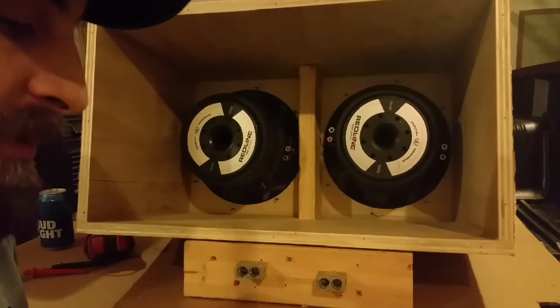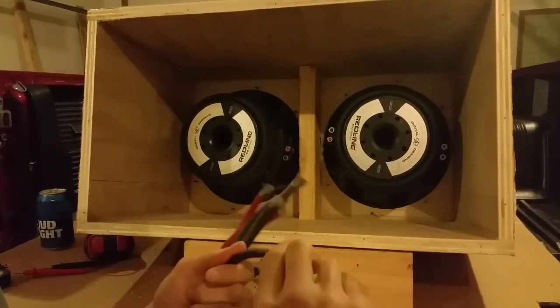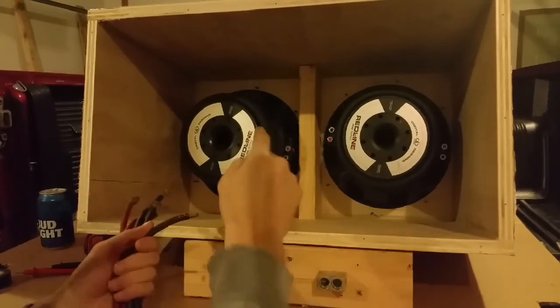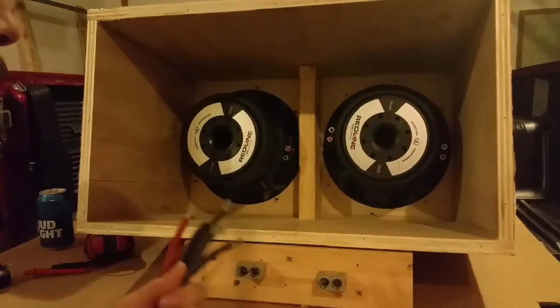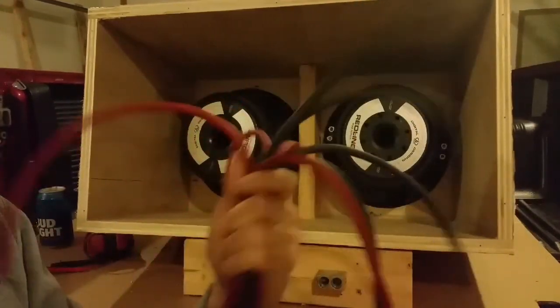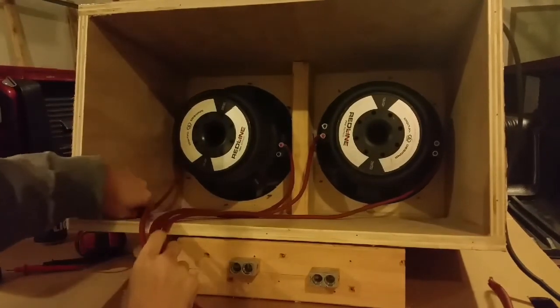A lot of that is dependent on what size wire you're using. I like to use 8 gauge for my subwoofer wiring. If you're using something smaller like 12 gauge, you may be able to fit it into the terminal. I use 8 gauge because it's fat and it makes me feel better. Here I have all of the positive wires hooked up.